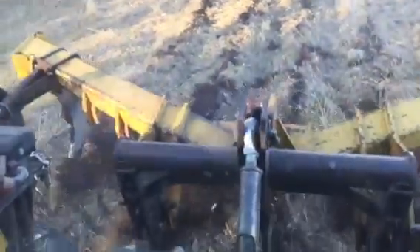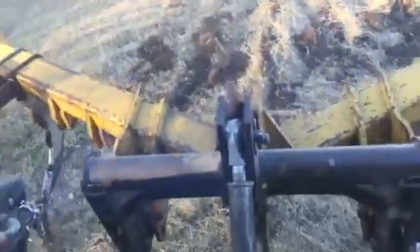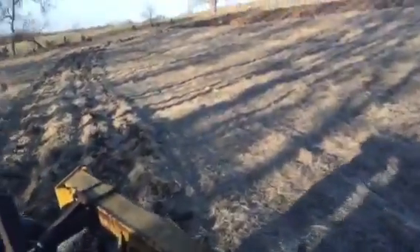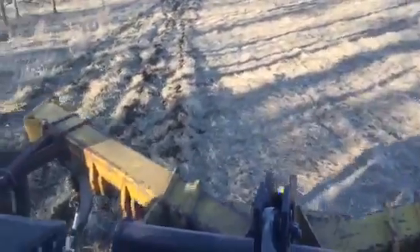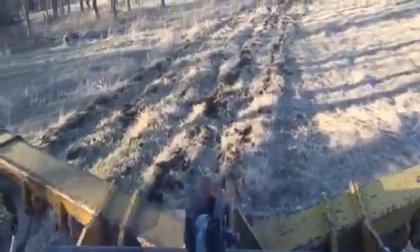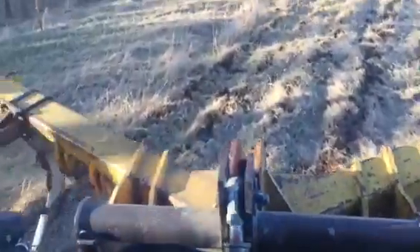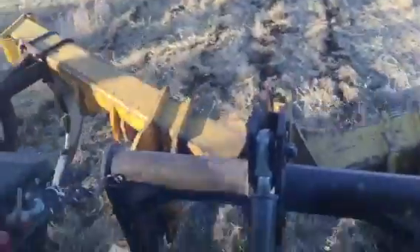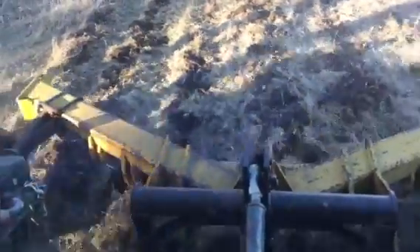And there we had a big tree root. The root didn't stick on the ripper there, but sometimes you have to stop your ripper and get out and pull off the root, because the root will actually make the ripper pull so sideways that you won't be able to go. I'm going to hit this spot again in a slightly different pattern, and I'm going to go even deeper this time.